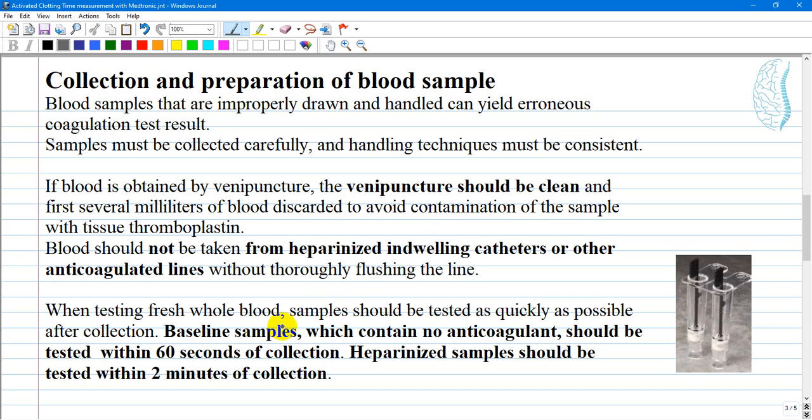When testing fresh whole blood, samples should be tested as quickly as possible after collection. Baseline samples, which contain no anticoagulant, should be tested within 60 seconds of collection. Heparinized samples should be tested within 2 minutes of collection.